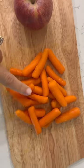I love making juice, but typically I make a green juice. This apple, carrot, and orange juice was so delicious.